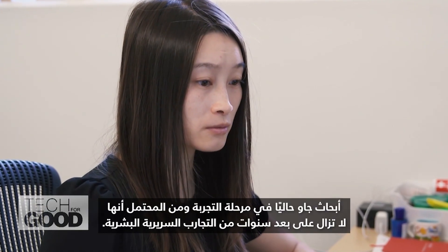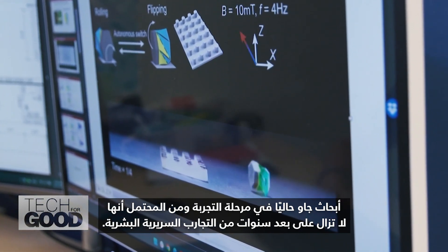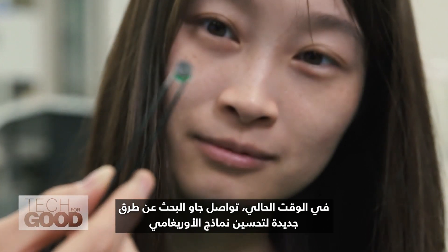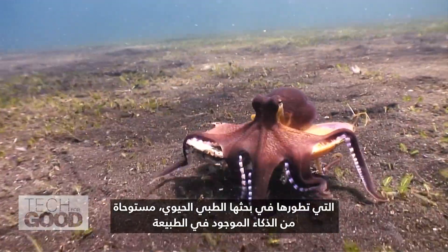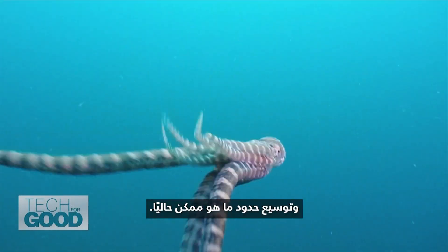Zhao's research is currently in the trial stage and likely still years away from human clinical trials. For now, Zhao is continuing to look for new ways to improve the origami models she's developing in her biomedical research, taking inspiration from the intelligence found in nature and stretching the limits of what's currently possible.